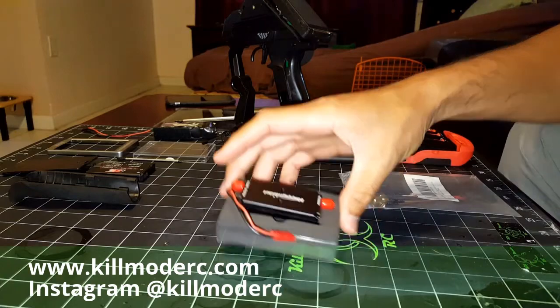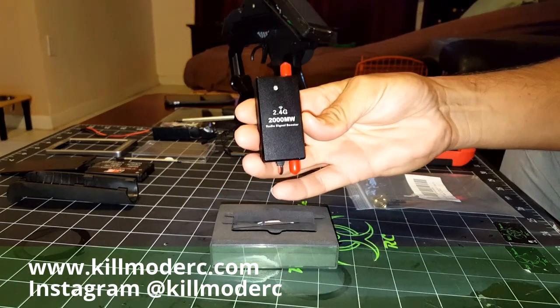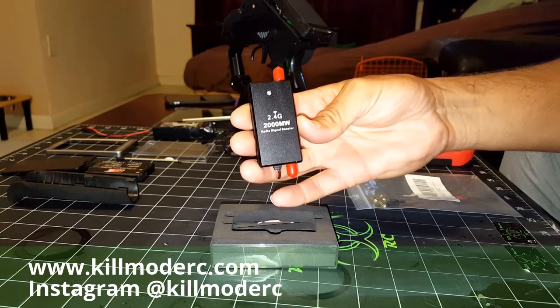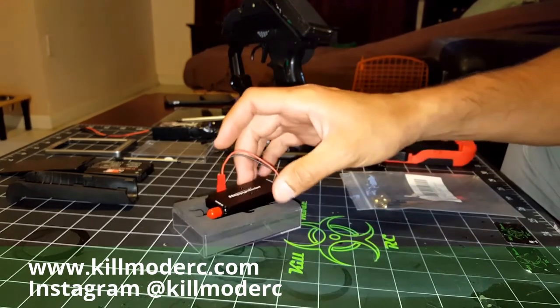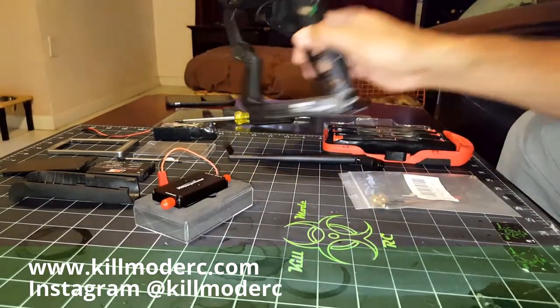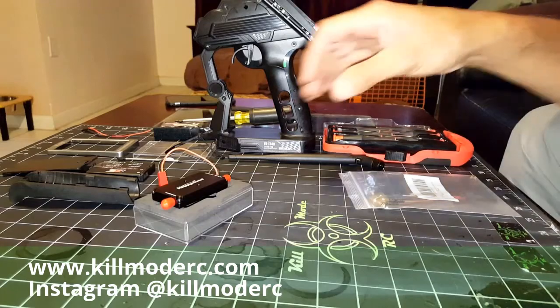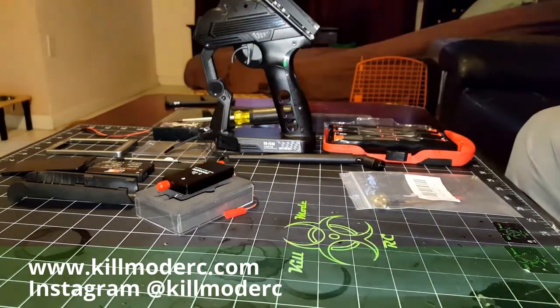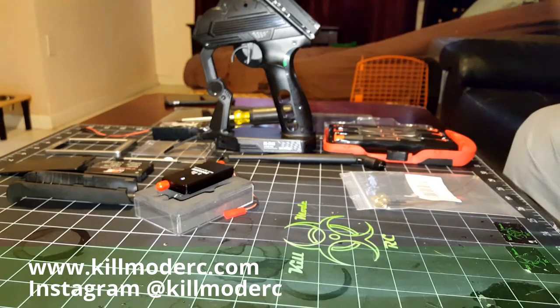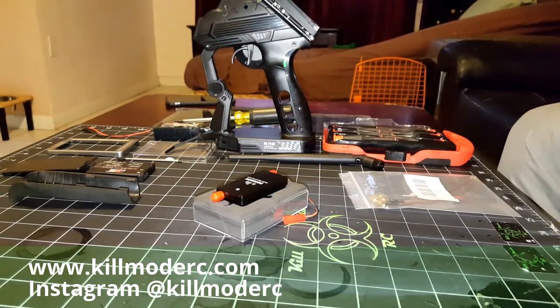What we have here is a 2.4G 2000mW radio signal booster. We're going to attempt to hook this into our radio and see what kind of range extension we get out of this. I'm hoping for a good amount, especially if you're doing speedruns, radio signal is big.